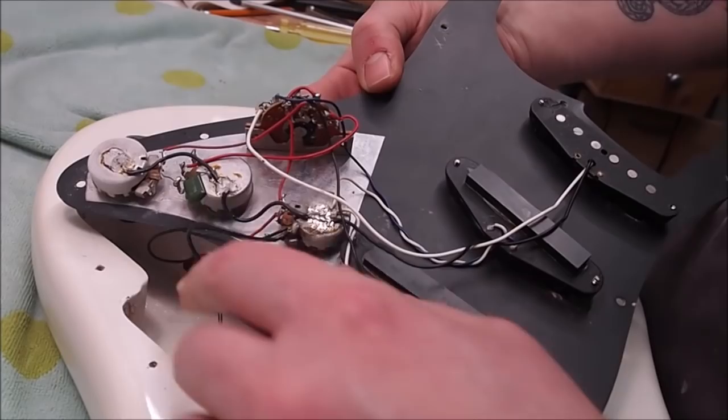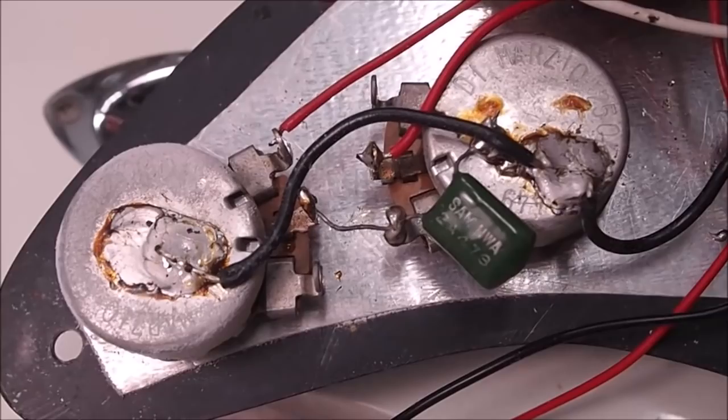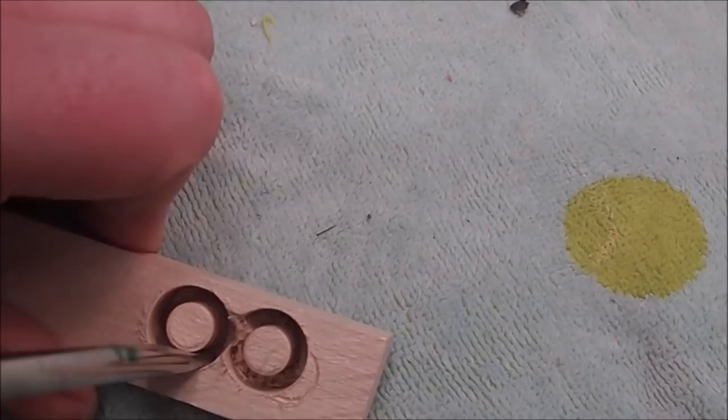Well, that's certainly not Fender wiring, I don't think — but it's old. That pot there says DiMarzio, which is interesting. I'll see if there's a date code I can decipher. The amount of oxidation on those pot covers — this has got to be 30 to 35 years old at least.